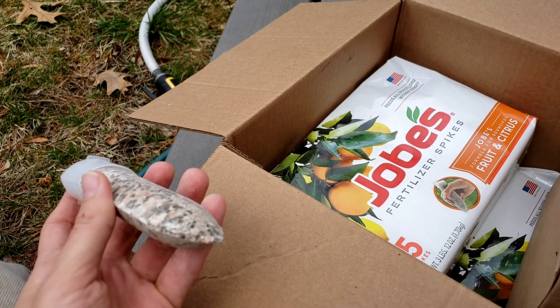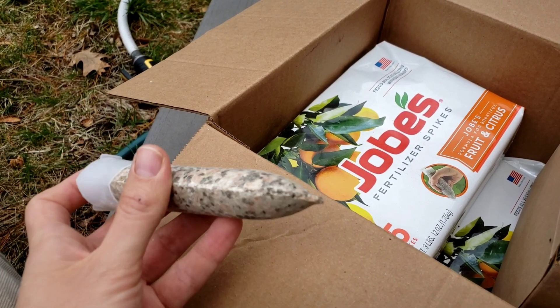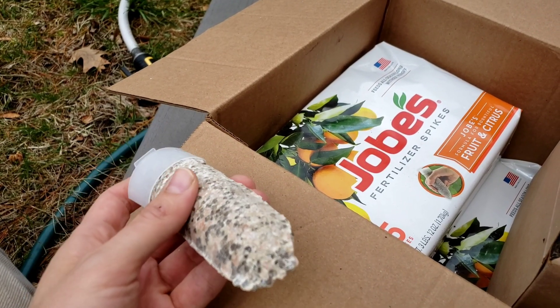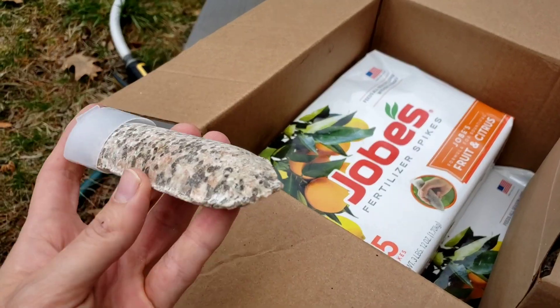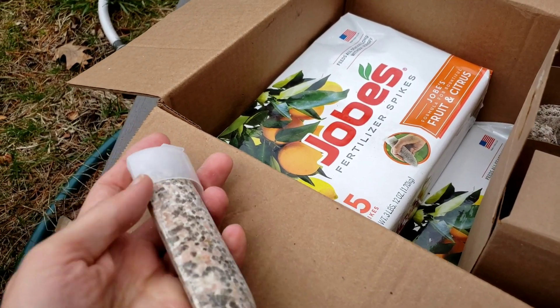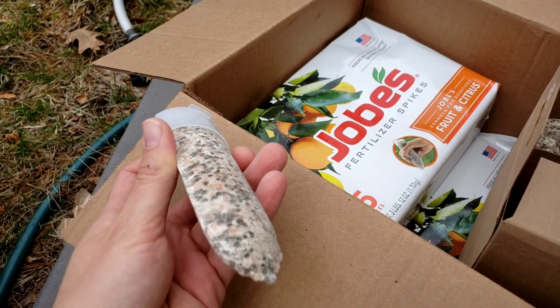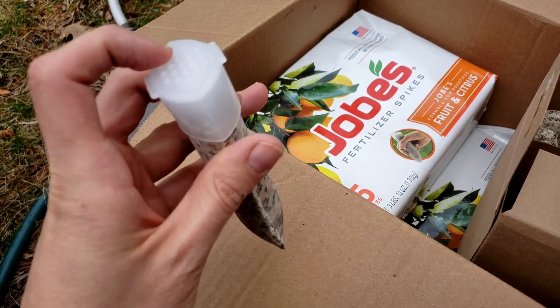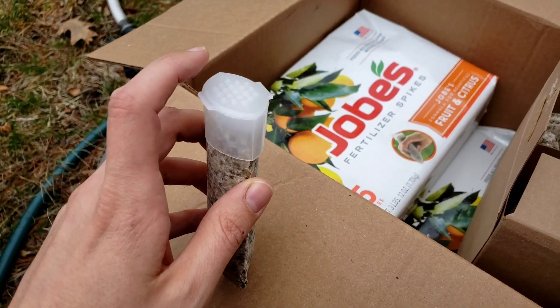It has been raining like crazy and it's been a very cold rain, so I haven't been outside to really work on the garden or the front yard and backyard orchard, berry bushes, and fruit trees. But about a week ago these fertilizer spikes came in the mail, and I've been wanting to try them out and get some fertilizer in the ground because my plants are starting to come to life.